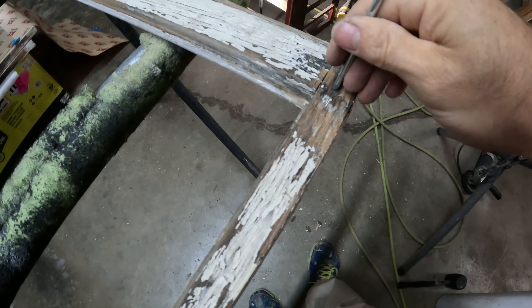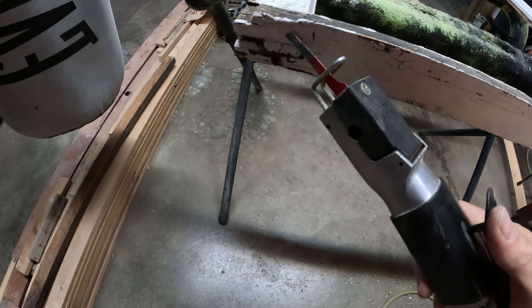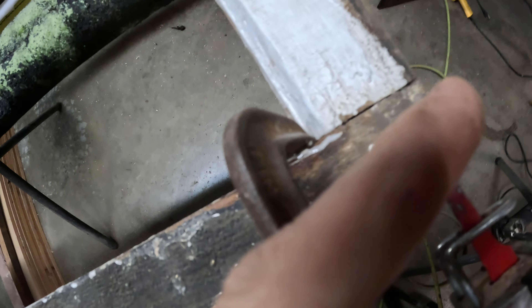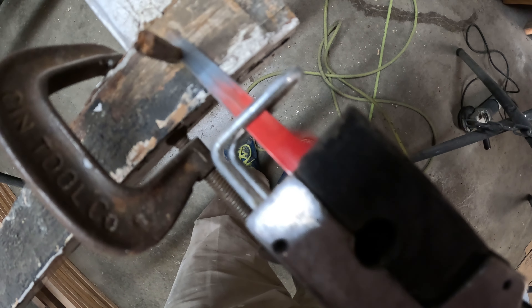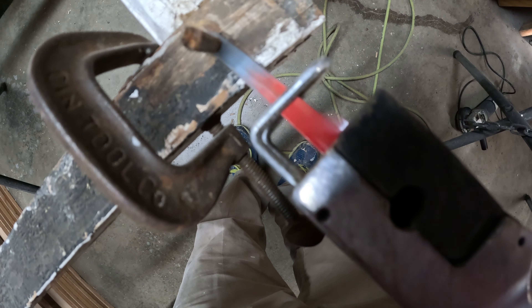Maybe I can countersink that and hit it in a little bit farther. Since I'm only off a quarter inch, I've made it through the tenon a good quarter inch past into the other wood, so I'm just going to put a little filler piece in there glued in, just like that, and cut it off.